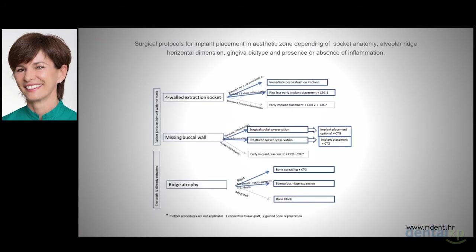Ten years ago, I critically reviewed my cases and put my decision tree on paper. Nowadays, I firmly hold on to my decision tree, using the most convenient clinical protocols — protocols that are proved to be the most effective in my hands, depending on the initial situation.